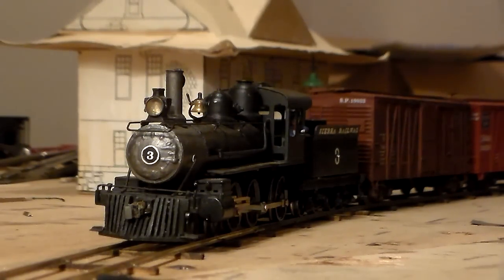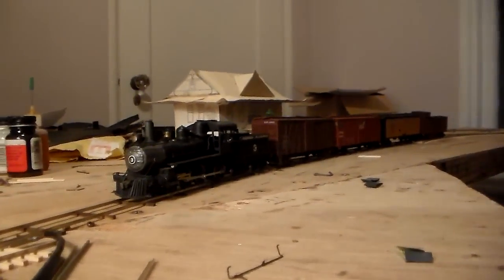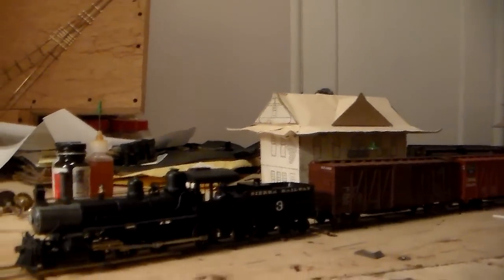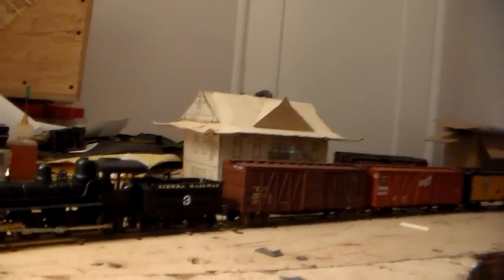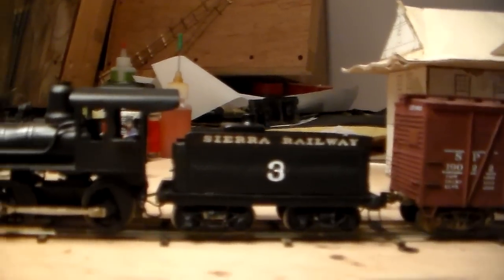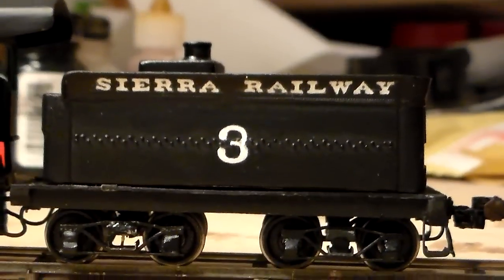But other than that, I rewired the engine so that she could run again on normal DC. I'll show you how she runs a little later. So here's number 3. I know it's kind of dark — let me move the light over here. Okay, so you can see the CR Railway lettering on the tender. Finally got that done.